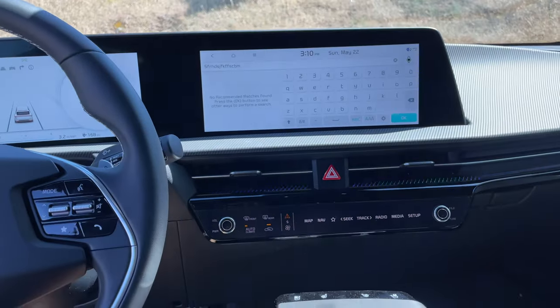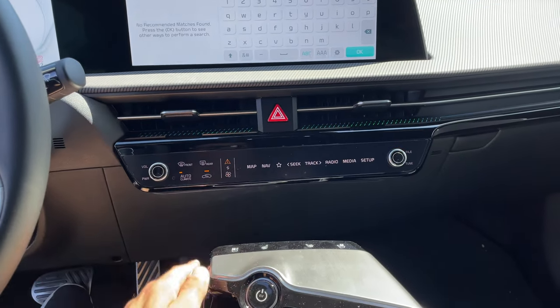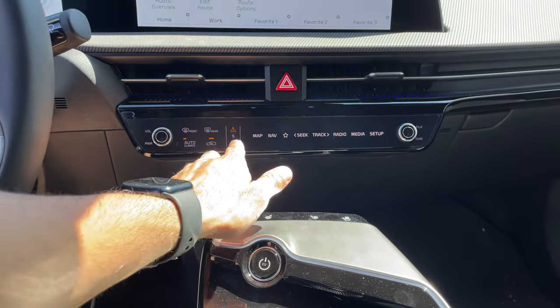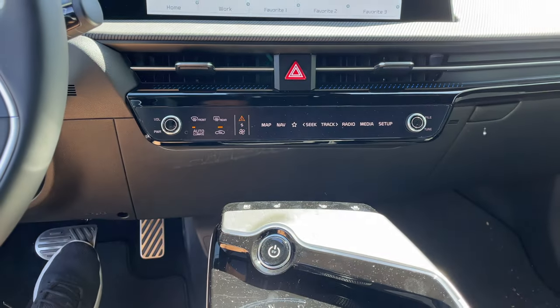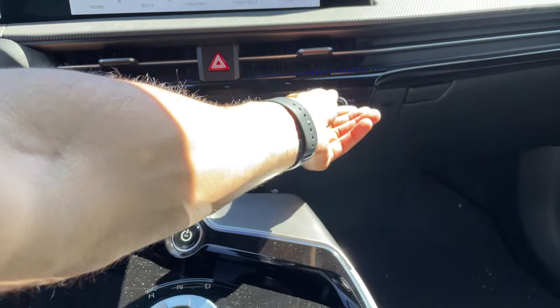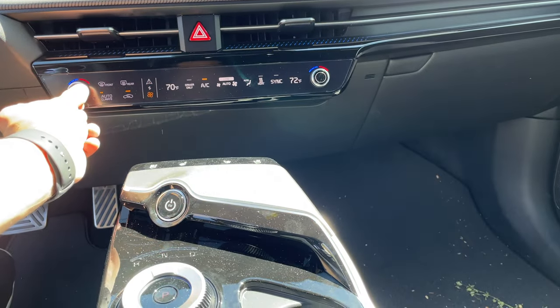Another quirky thing about this vehicle is that to access the HVAC and AC controls, you press the little down arrow right here. If you want stereo control, you simply tap here and the button layout will change to reflect what each button can do. The volume rocker becomes this one, but if you switch back to AC control, now this is your climate temperature. A bit confusing, but this is how you switch between those two, so you don't have to rely solely on the steering wheel to change the track or media source.